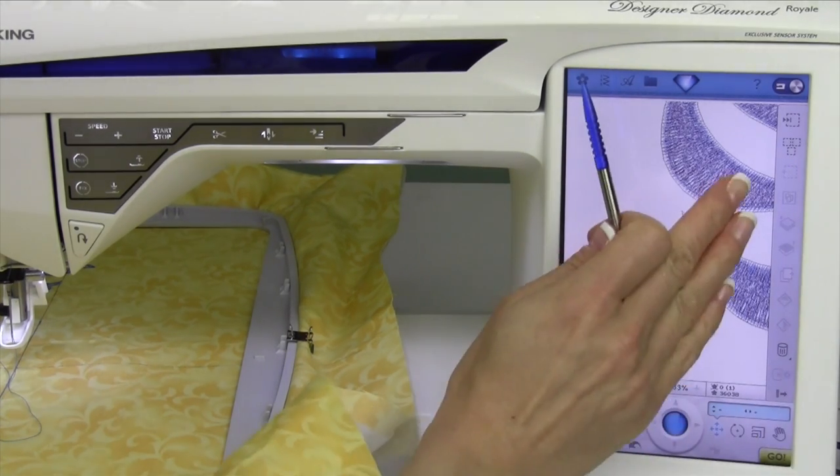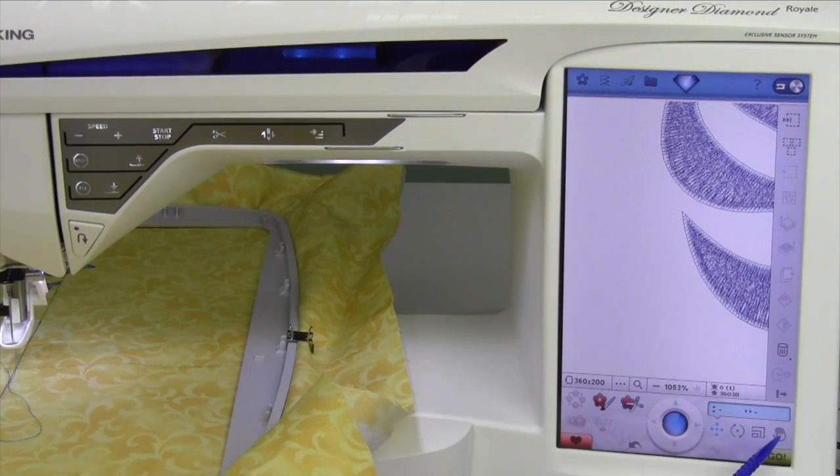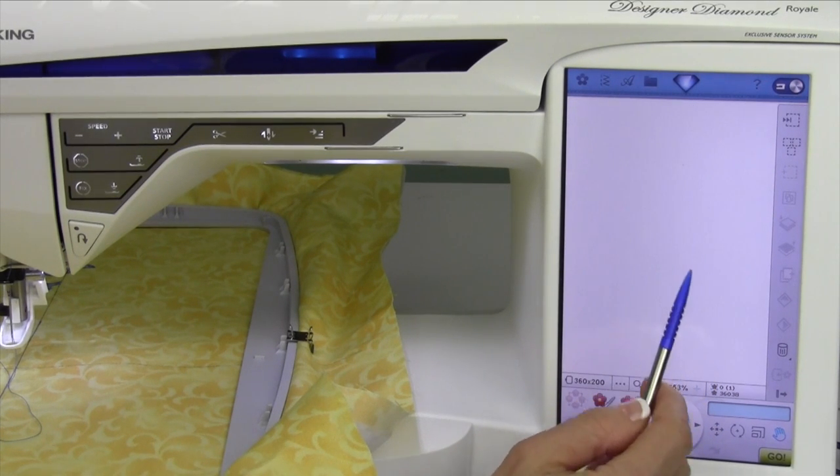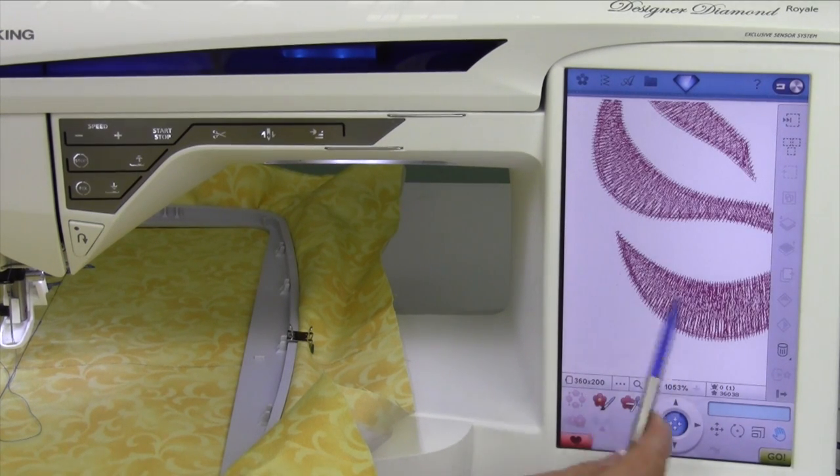When you're zoomed in and just need to pan a little bit — to slide the screen just a little bit to the side — that's what the hand tool is for. You can slide over and move the screen; you're not moving the design, just moving the view. Because we're really zoomed in, it has to regenerate.